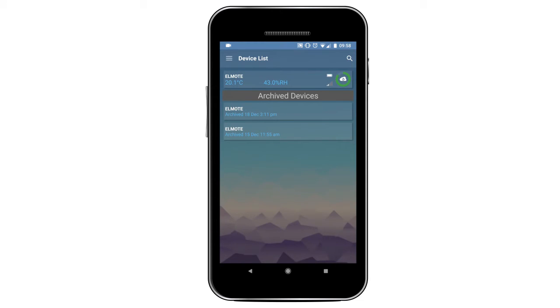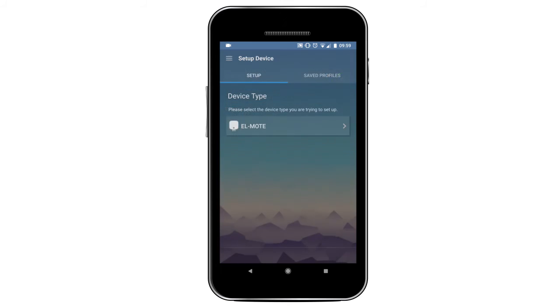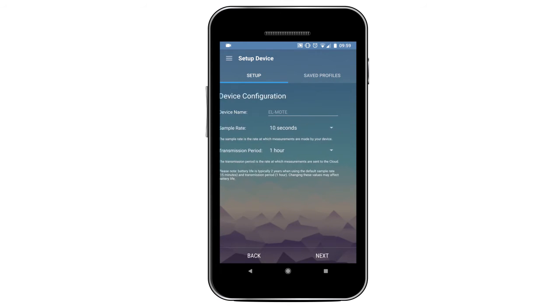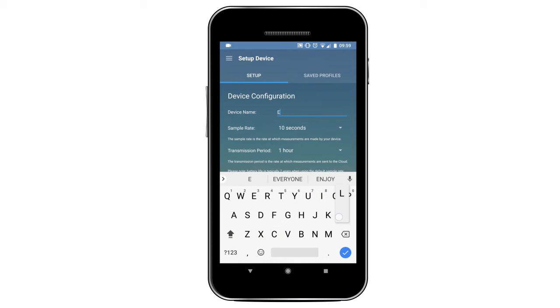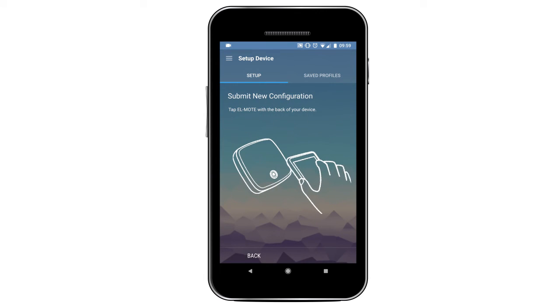Need to set up a second device? Use NFC for a quick and seamless setup. Go to Setup Device, choose the NFC option and your saved profile. Next, name your device and then hold the back of your phone over the NFC chip on the device to connect.